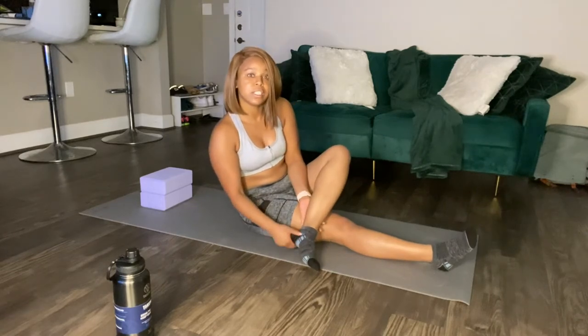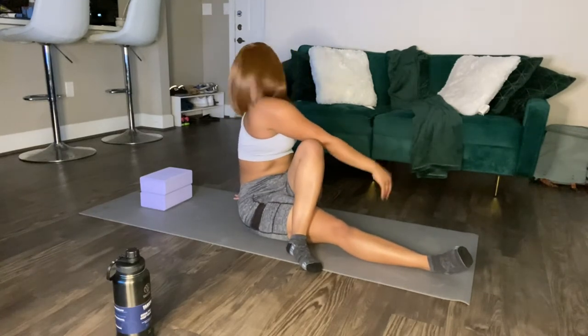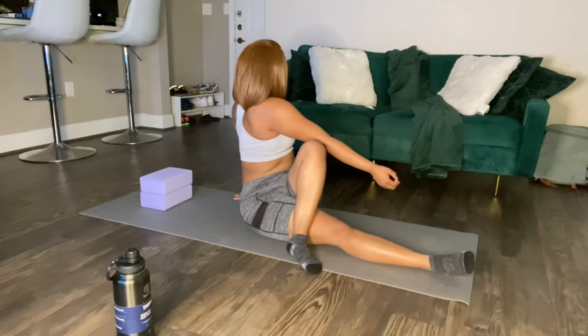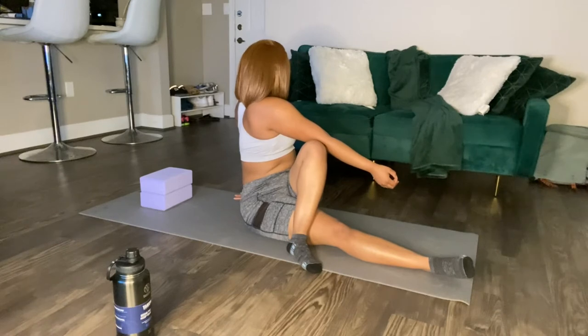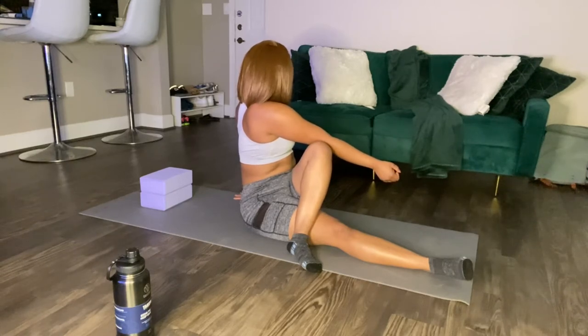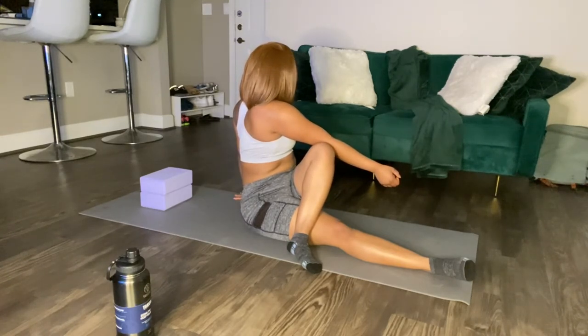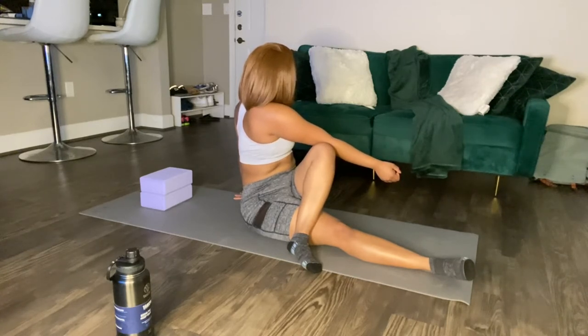We're going to go right into a seated twist. Take that left leg, bring it over your right, and you're going to turn and twist — hold that. Breathe in, breathe out. Come on. You're going to release.